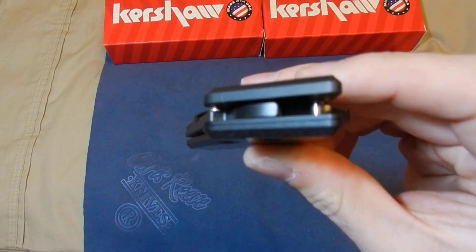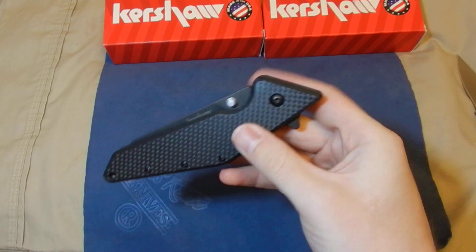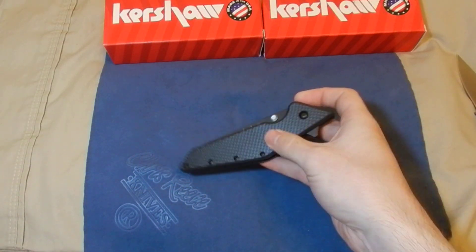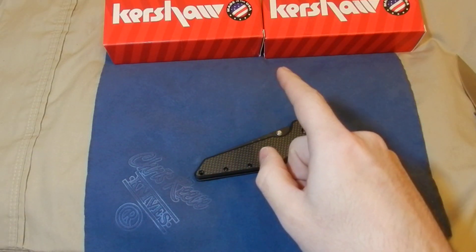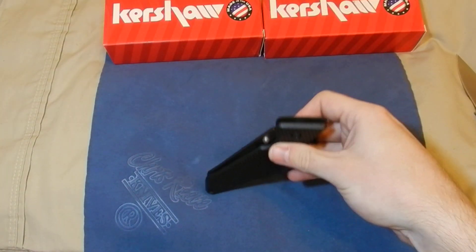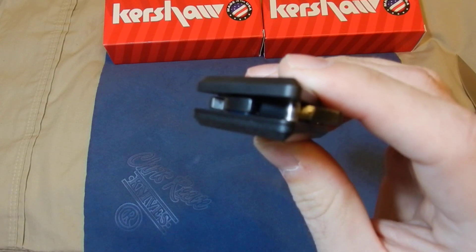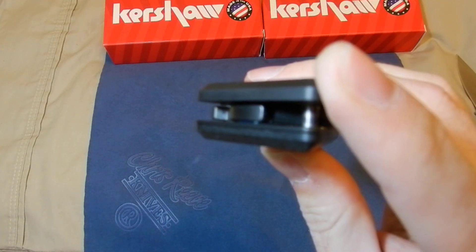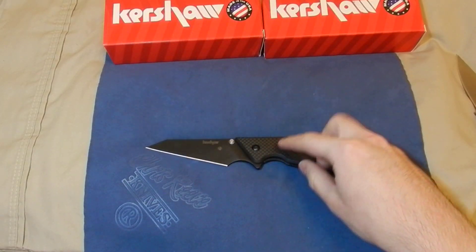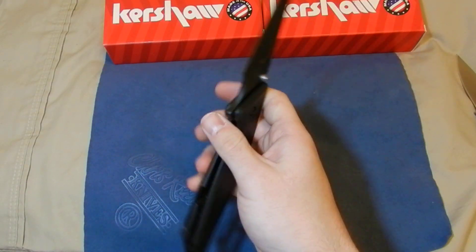I've taken the knife apart and the KVT system is amazing. It's different from IKBS because the ball bearings aren't free to fall out when you disassemble — they're held in a piece of plastic housing, kind of like those old circular cap gun charges. It's held in a blue housing in there; you can see a little glint of blue. It is real carbon fiber, as someone asked — and it's titanium with a titanium liner, so it's actually a very light knife for its size.